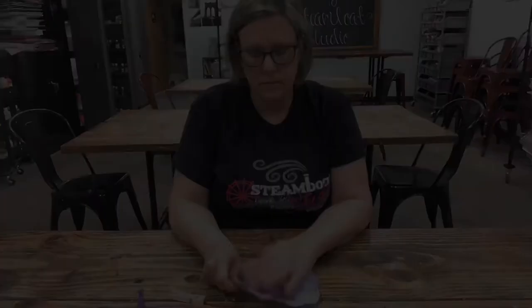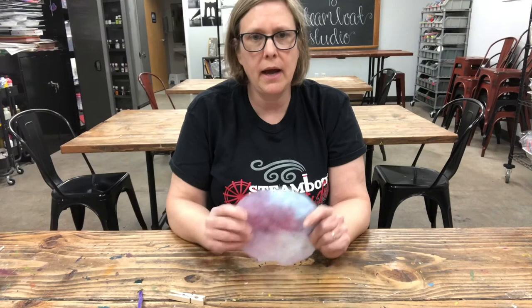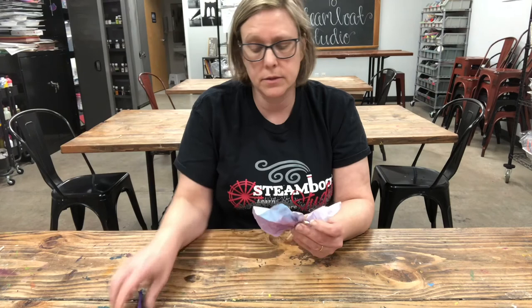I have a coffee filter that I colored with different colors and let it dry, and I'm going to make it into a butterfly — using either a clothespin or a pipe cleaner — which might just be one of the insects that a frog likes to eat.